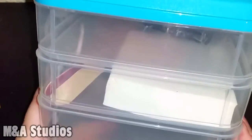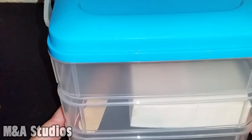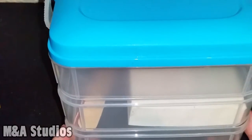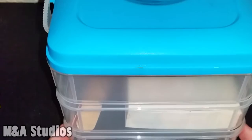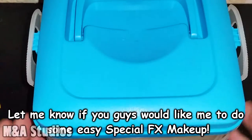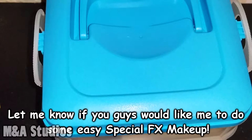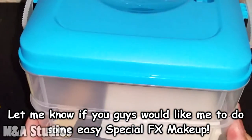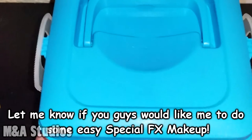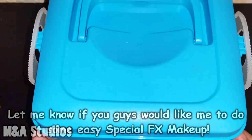Alright guys, I hope you like this video — give it a thumbs up, and subscribe if you don't mind. This is great especially if you're on the go and can't really pack up big giant containers. For example, I have a giant thing of liquid latex and fake blood that obviously won't fit in here. I'll add pictures later on — hope you like this video, bye!